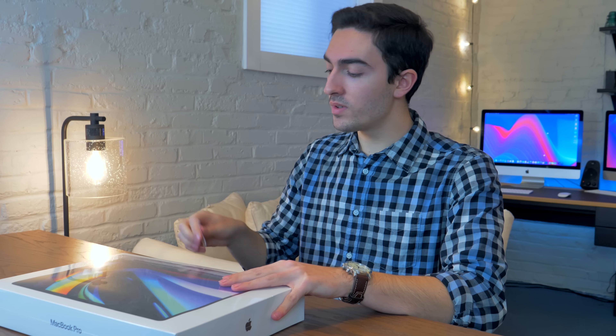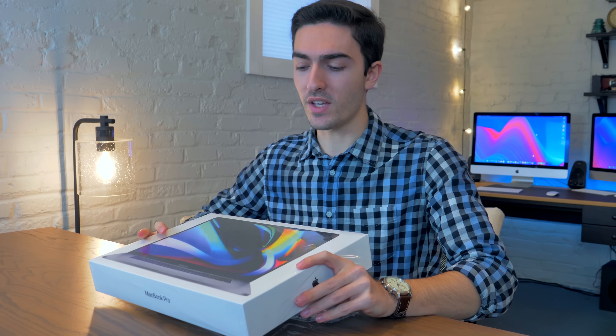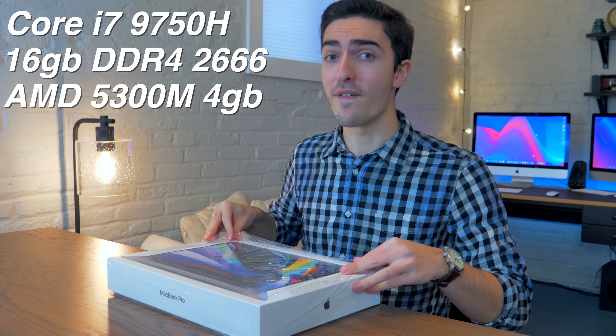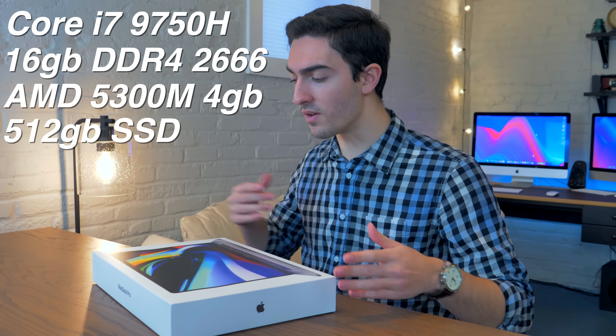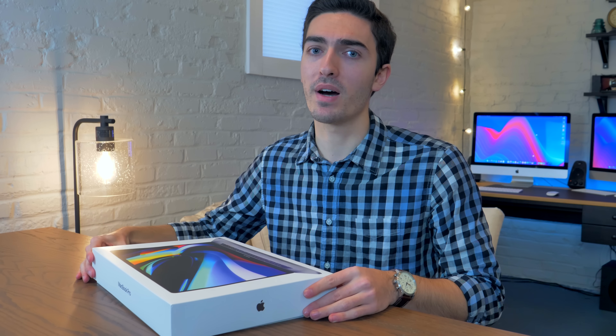Up until this version, the base 15-inch MacBook Pro always came with 256GB of storage, which is just not enough. Now, the 16-inch MacBook Pro looks a lot more promising. This is the least expensive version you can configure. It comes with a 2.6GHz Core i7, 16GB of RAM, Radeon Pro 5300M graphics, and a half-terabyte SSD. They doubled the storage on the standard configurations — 512GB and a terabyte, whereas before it was 256 and 512. That's fantastic. It essentially means this computer is $200 cheaper.